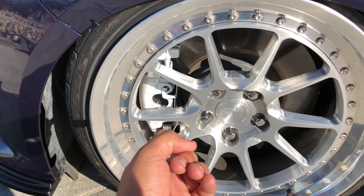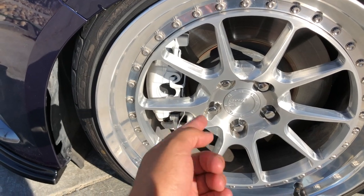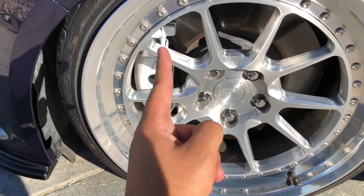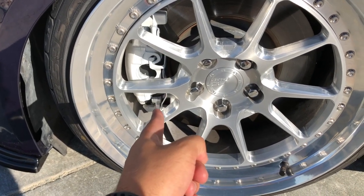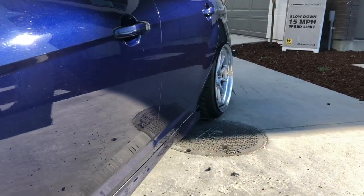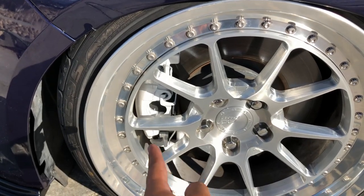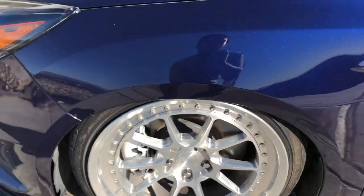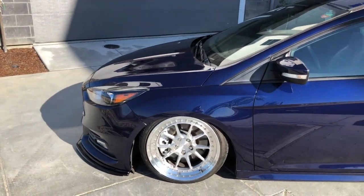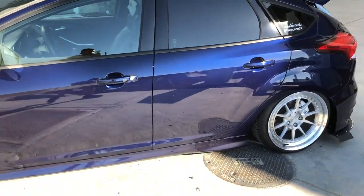Those stock calipers are going to be gone — I'm getting Brembos with slotted rotors. Now that I have these new wheels I can't decide what color to paint the Brembos. With the older darker wheels white would have popped more, but now you can barely see it. I'm still planning on doing white with a red logo, or going back to my old roots with yellow calipers and a black logo in the rear as well.